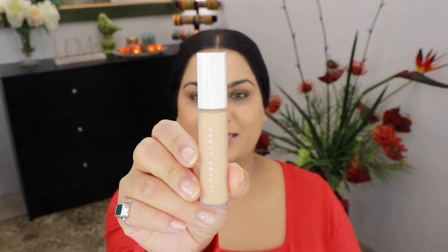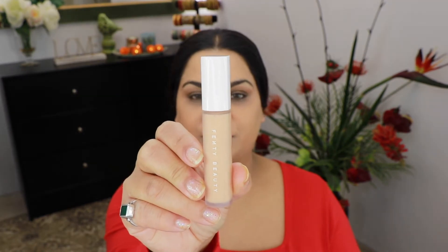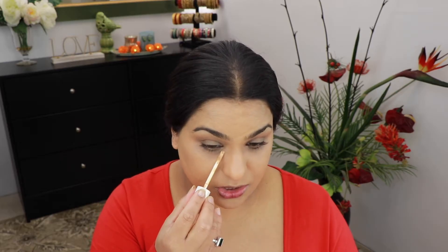For my concealer today I'm gonna take Fenty Beauty's concealer in the shade 260. I'm gonna take it just under my eyes. For blending my concealer I'm gonna take my Wet Beauty Blender and blend it out.